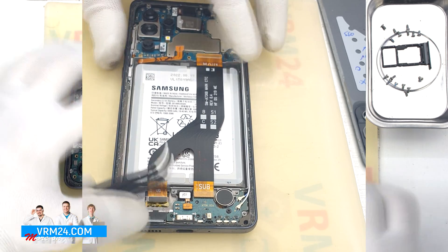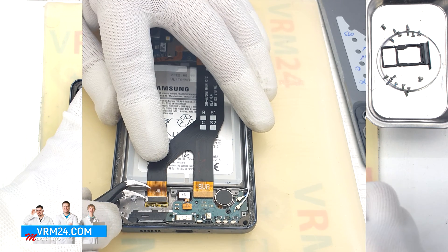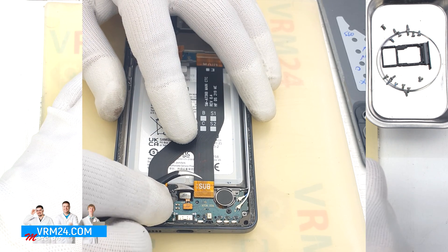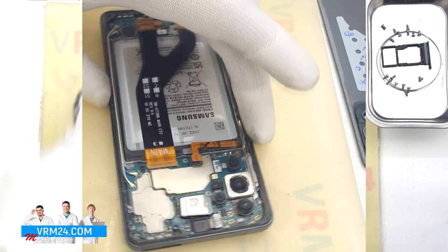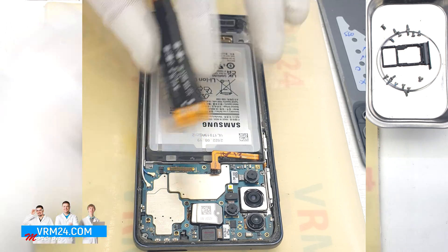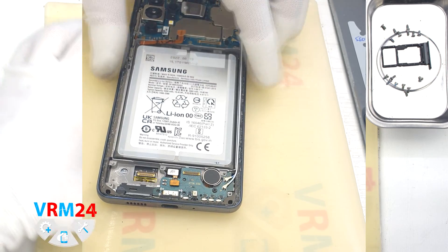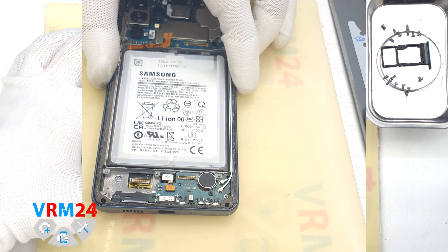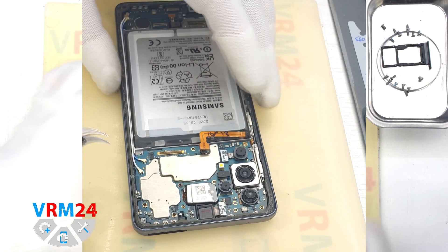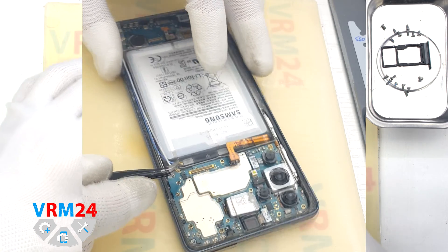Then we can disconnect the connectors: first to the display, then the connector to the subboard, and the connector to the motherboard. We remove the interboard cables. After that, we can also disconnect the coaxial cable connectors on both boards and remove the coaxial cables. We carefully pick up the connectors and remove the cables.